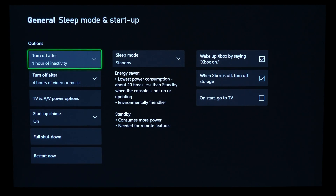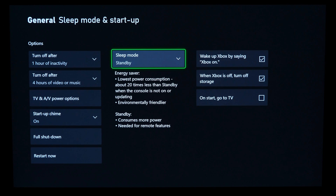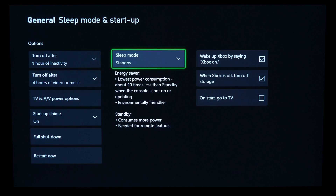In some people's cases it might be called 'Power Mode and Startup.' In my example this isn't applicable because sleep mode is set to standby, which means if I want to turn on the console while it's off it'll do that. On older versions of the Xbox One OS it might be named something else and you may have to adjust it, but if you update to the latest firmware version you'll be just fine.